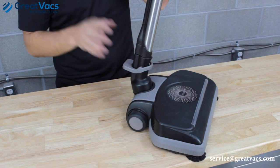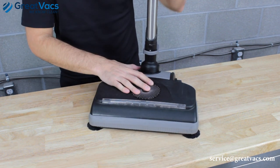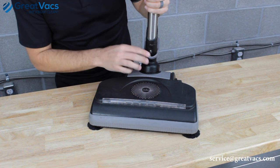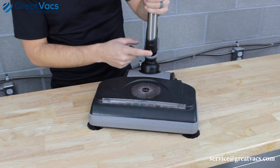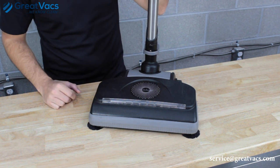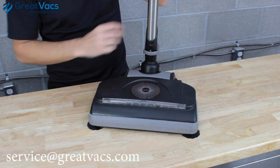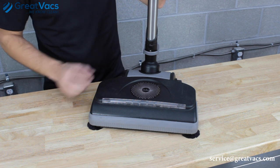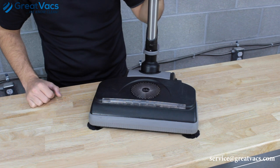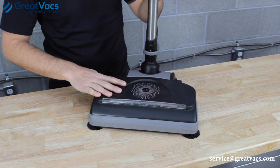There are no gaps, so you know it's inserted all the way down. If you've got a good strong connection, there are no problems here. If it's loose, doesn't fit right, or the button lock isn't engaging, this could be the problem — send an email to service@greatvacs.com. If all connections look good and everything has a nice tight fitment, go ahead and move on to checking the power nozzle.